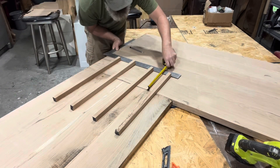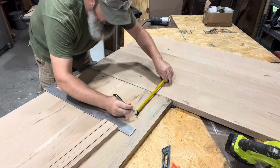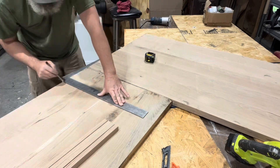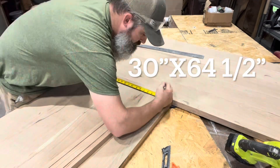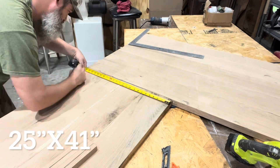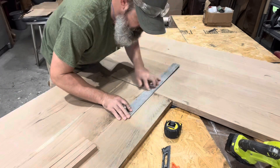I guessed on about eight inches on either side of that butt joint, because it just seemed like a good number. One side is 30 inches by 64 and a half, and the other side is 25 by 41 at that butt joint. So eight inches seemed like a good number.